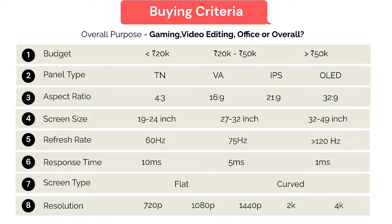There are definitely various other buying criteria as well, but before that let me show what were my personal buying criteria. My overall purpose was a mix of both gaming and video editing, so I was looking for an all-rounder. My budget was definitely less than 20,000 rupees. In terms of panel, since I wanted to do video editing, I went for an IPS panel which displays true color quality. For aspect ratio, I preferred 21:9, so I went for an ultrawide monitor.